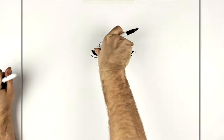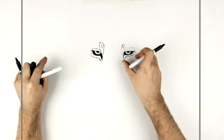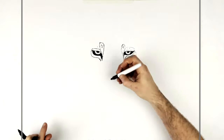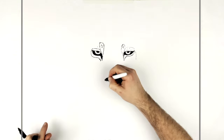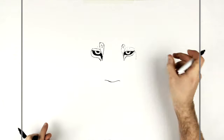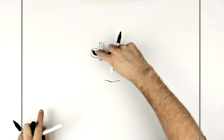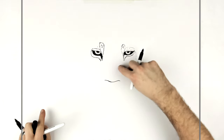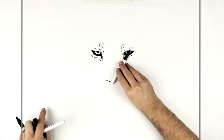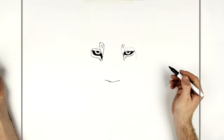Now we'll go down and do the nose. On felines, see the width between the eyes — you have an equal distance from there down to the nose. So the distance from eye to eye is about the same as eye to nose. That brings you down to about the tip of the marker, which gives you the distance to the nose.